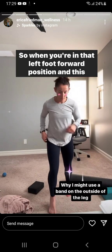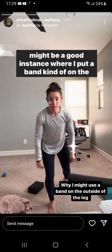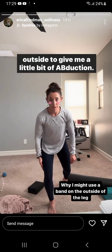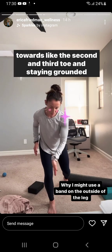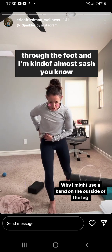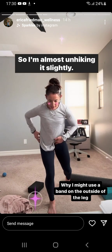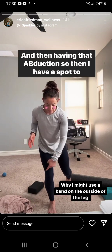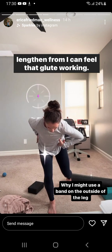So when you're in that left foot forward position, this might be a good instance where I put a band on the outside to give me a little bit of abduction. I'm thinking about keeping that knee kind of pointed towards the second and third toe and staying grounded through the foot. I'm almost unsashing — unhiking my hip slightly — and then having that abduction, so I have a spot to lengthen from. I can feel that glute working.